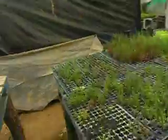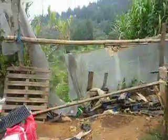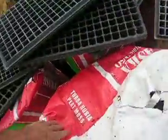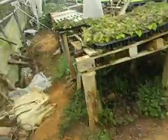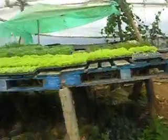We're going to do one tray next week with 100% coir. This is what he uses — this is already used, not new. They call it 'turbo,' but yeah, it's peat moss. That's what it is — peat moss.